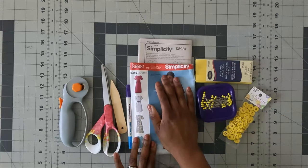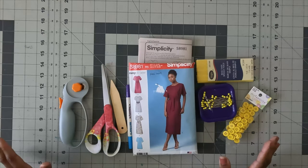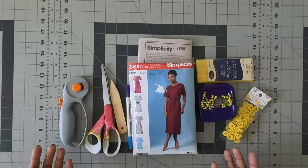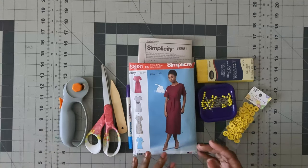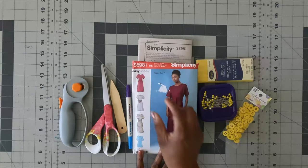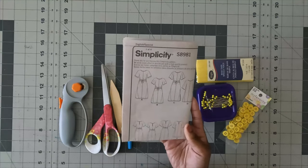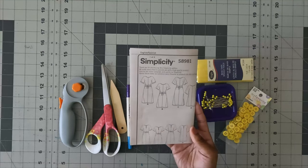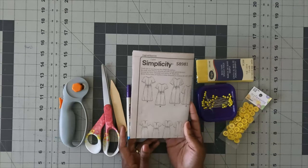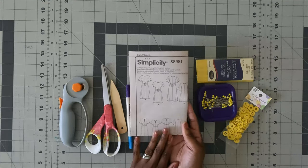I am following along to view A on the pattern. Let's go over the supplies you'll need to construct this dress. You will need your pattern — Simplicity 8981 — and also your instructions, in case you want to follow along and learn some techniques, and make notes on your pattern instructions as well, which we'll talk about shortly.